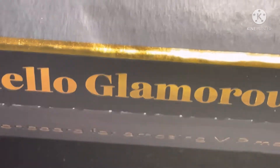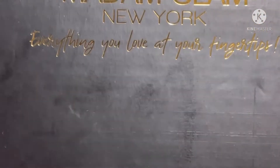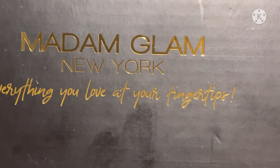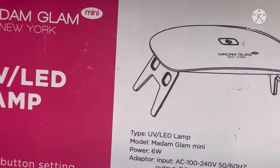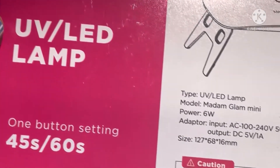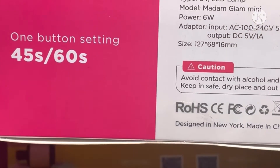When she initially sent the polish for PR, she did state she would send me a UV lamp with some cuticle oil, but I didn't get it. So she did go ahead and ship it to me right away. And I did get the UV LED lamp. The button setting is for 45 to 60 seconds. And she stated, because she missed my shipment, she did give me another polish, which is another soak off gel polish.